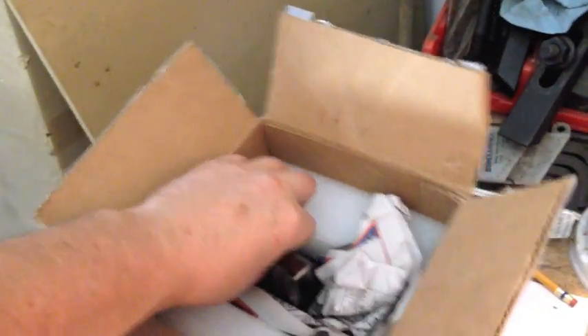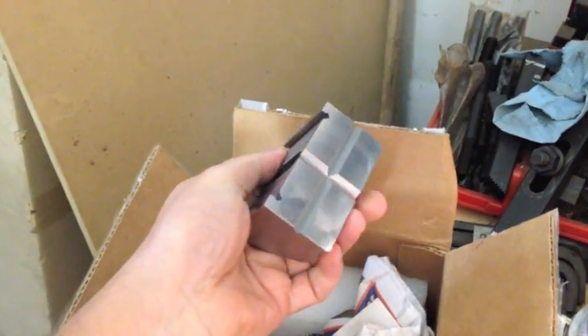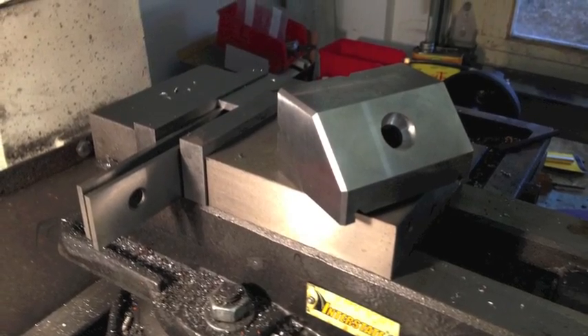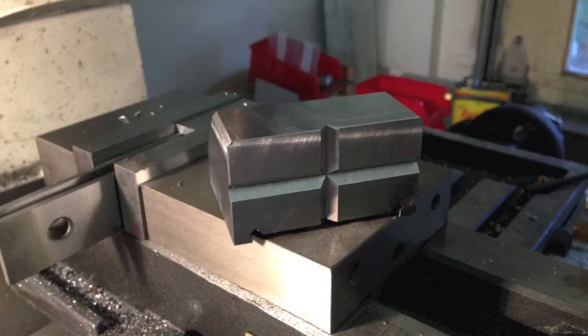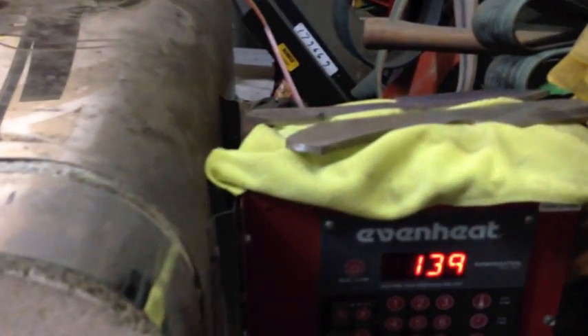We got a box from Brad yesterday afternoon and it's Saturday morning, so we're going to start heat treating. This is the part — nice and machined. It'll look like this when it's done. We've got the nice part in the oven, just started the heat treat cycle.